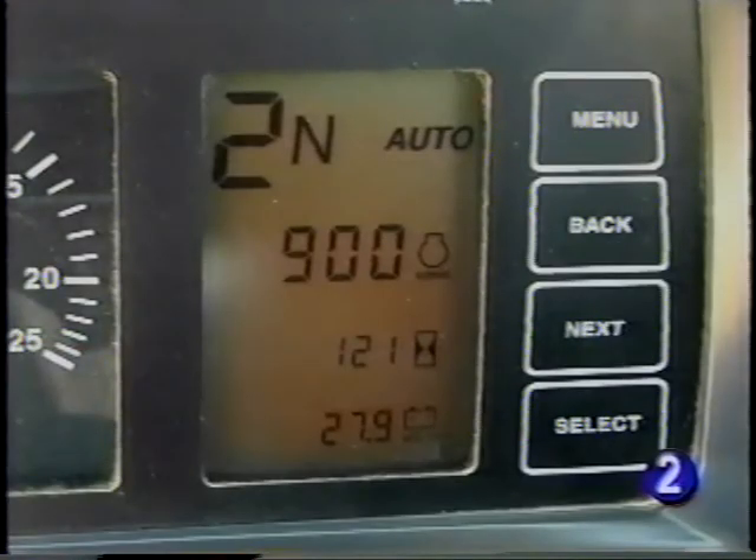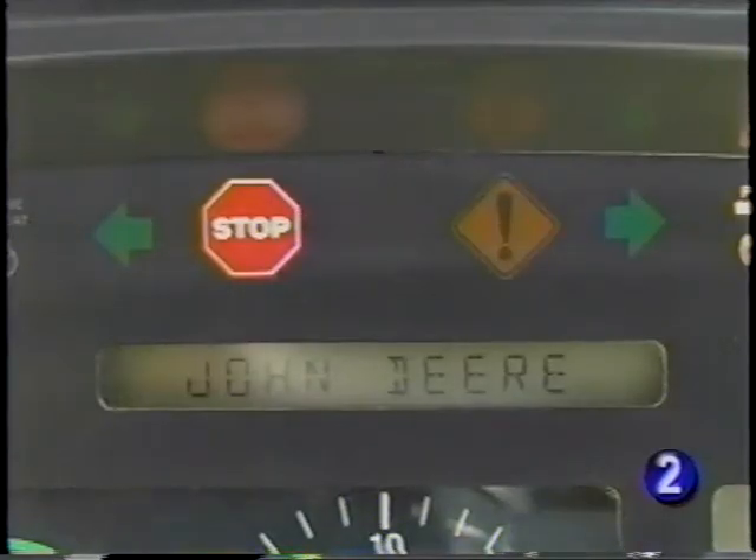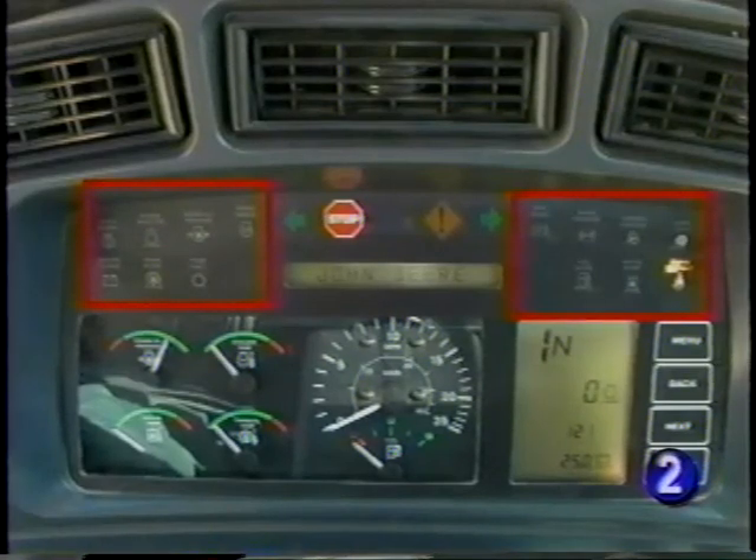The digital display shows which gear and direction the selector is in, auto or manual transmission mode, engine RPM, hour meter, and system voltage. Across the top of the monitor, you have the turn signal indicators, yellow caution light, and red stop light with audible alarm, plus individual system warning lights.